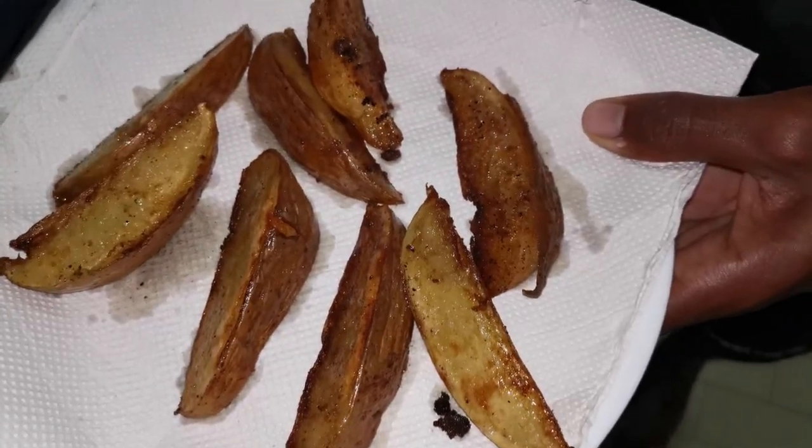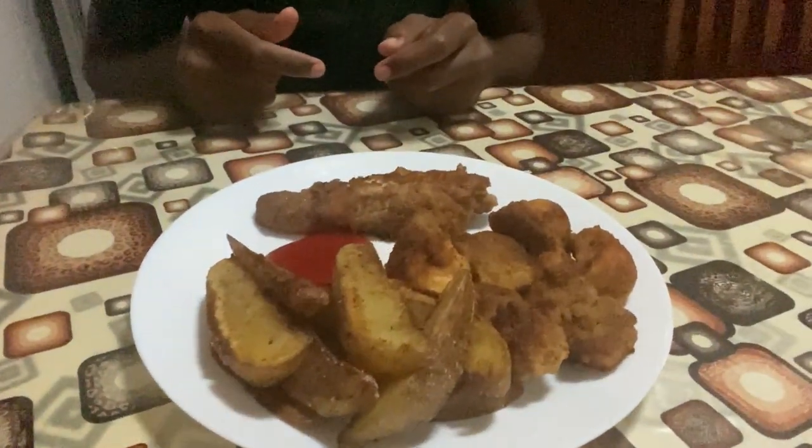Alright, so now we're going to be trying the fish. This is the end product — looks damn solid to be honest.